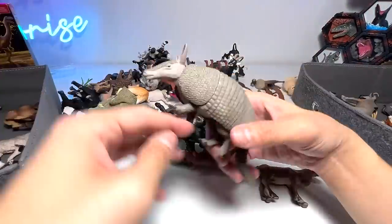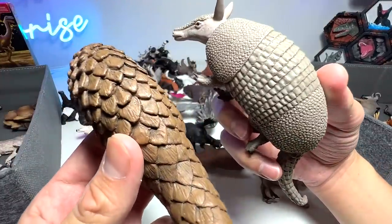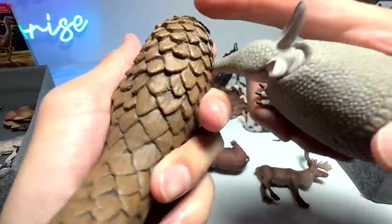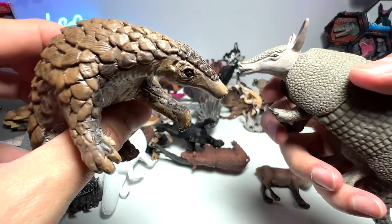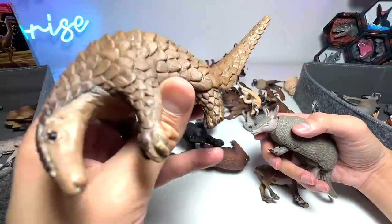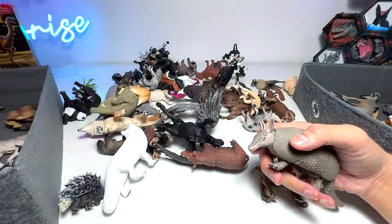Next up, we have an armadillo. Armadillo and pangolin have similarities because they have armored bodies. Pangolins and armadillos have this protective layer which can protect them from predators. It is basically a very scaly kind of texture, and it was said to be bulletproof as well. Very impressive.